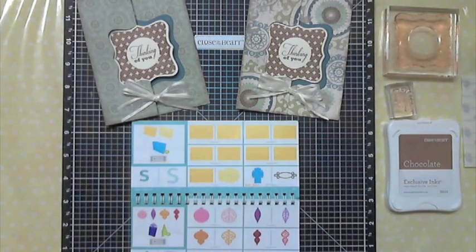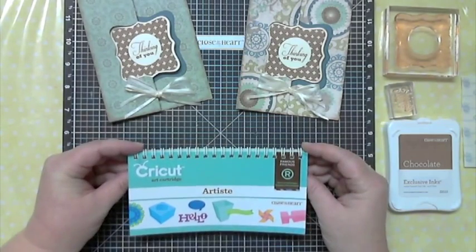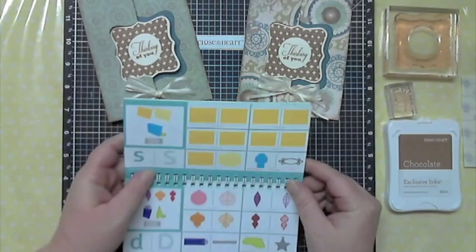Hi, this is Dawn of Stamptilldawn.com and I'm back to share another fun video featuring our Cricut Artiste cartridge. This is the book here and we're going to be making what we're calling swing cards.